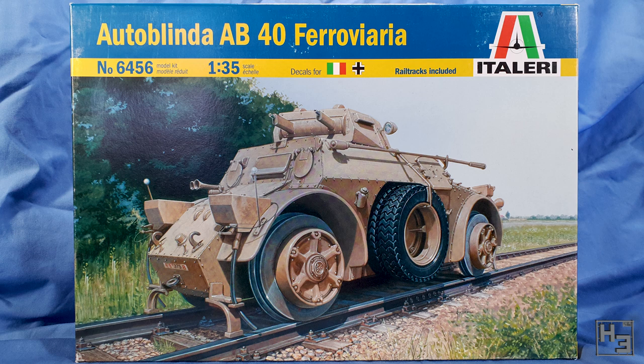The box itself is pretty simple. It looks like a lot of other Italeri boxes with information along the top, including the kit number, which is helpful if you want to look it up on Scalemates or something like that. The scale is 1/35th. It also tells us there are German and Italian decals and that rail tracks are included. There is also a picture on the front, and as you can see this is an early Autoblinda with the 8mm machine guns. It's also the kind that could go on rails.